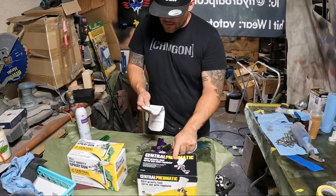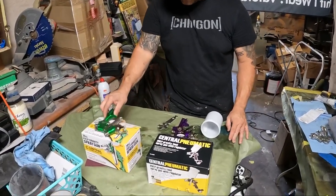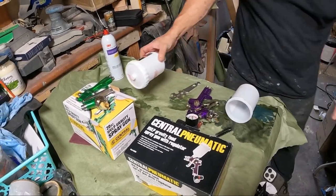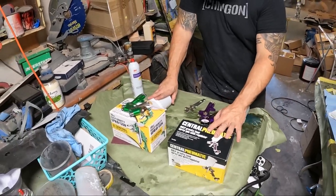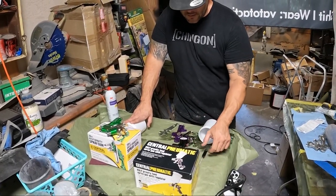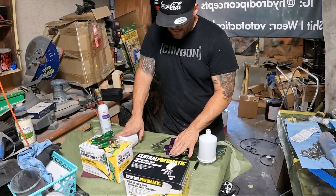This gun right here was $27.99, this gun right here was $25. The $25 gun only comes with the gun itself, nothing else. This one actually comes with a cup. So this gun right here comes with the gun and cup. This other guy is a little bit more money, but it does come with a regulator, which helps if you're learning how to hydro dip or paint.